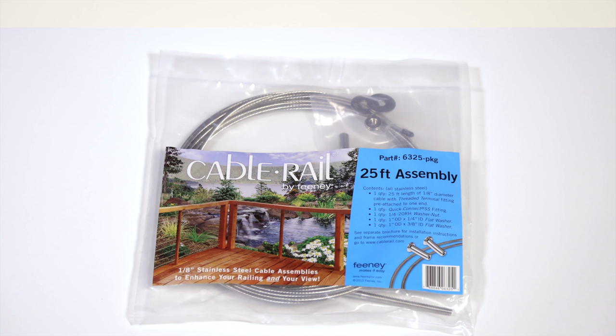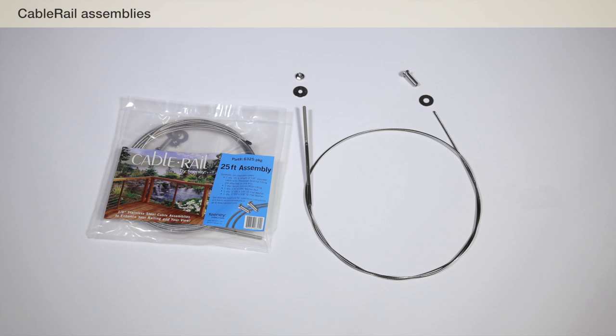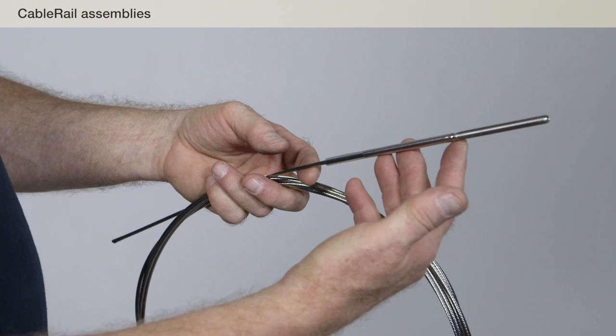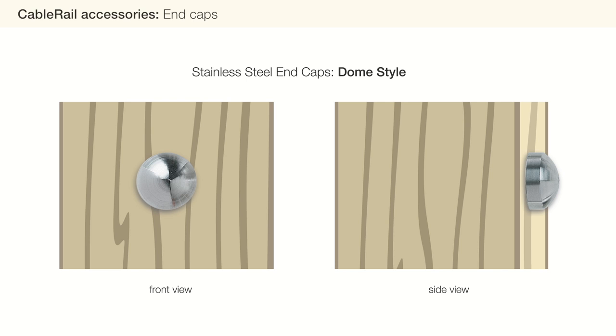We will be using cable rail 1/8 inch standard assemblies available at many local building suppliers. These prefabricated assemblies are perfect for all residential and light commercial projects and are sold in 5-foot increments at lengths from 5 feet to 70 feet. Each assembly has a threaded terminal end which has been permanently attached to the cable with a special hydraulic press. The assembly kit also includes a snug grip washer nut and flat washers, as well as a quick-connect fitting for the other end of the cable. We are using dome-style stainless steel end caps to cover, protect, and provide a finished look to the assemblies. End caps are available in other styles and are sold separately.